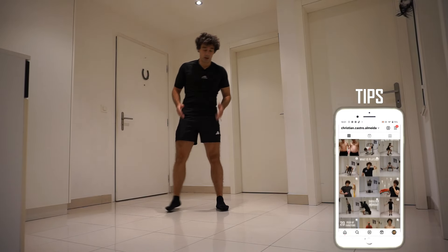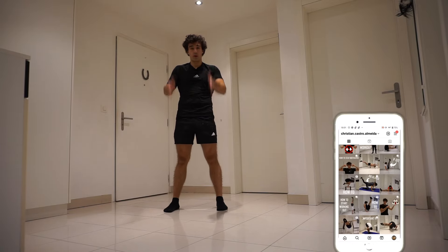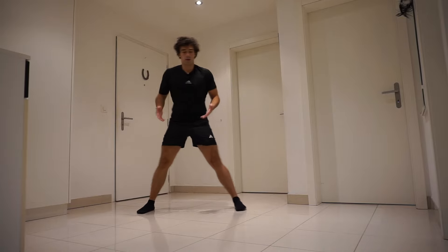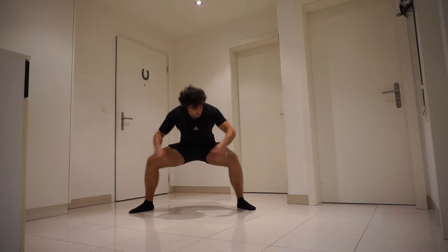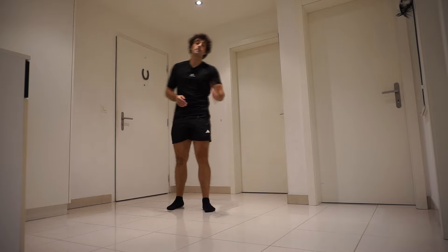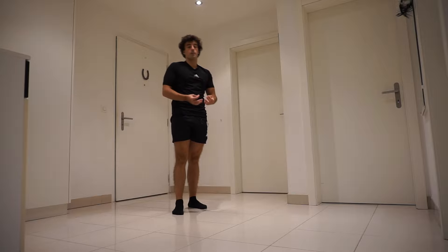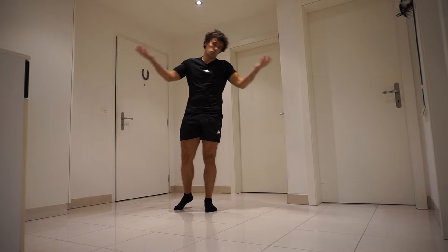Mistake three is the feet. You always want to point your toes to where your knees are going. Even with the sumo squat, you have your feet slightly turned out, but your knees are also pointing out. So here's the thing to memorize when doing a squat: the feet and knees are like a pair — where one goes, the other goes. It's simple.